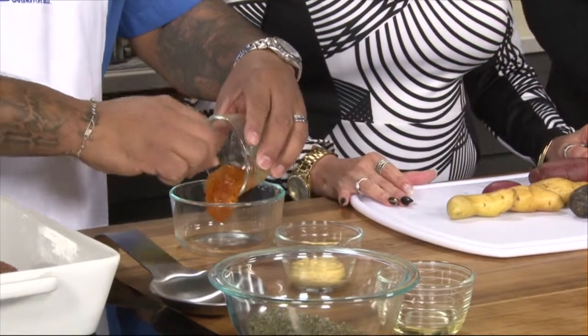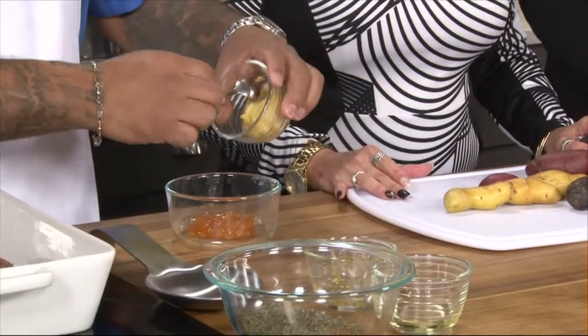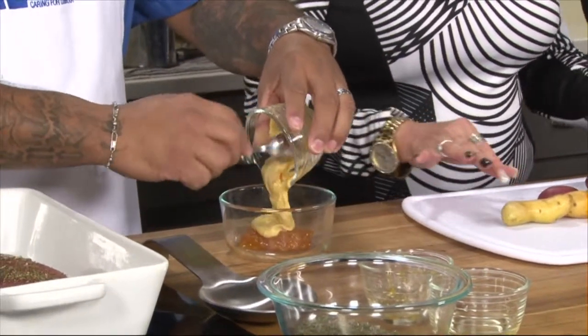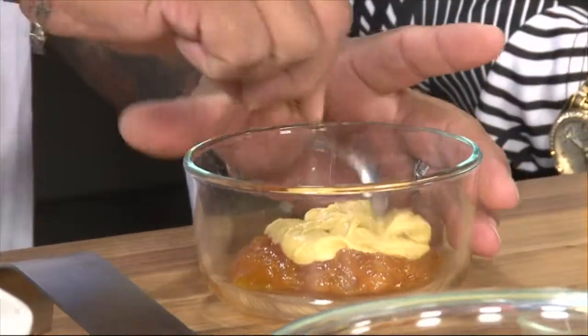A tasty Thanksgiving dinner doesn't have to take up your whole holiday. We've put some dry rub on the turkey, and now we're going to make a glaze out of apricot preserves and Dijon mustard. We'll put the glaze on top of the rub, then get our potatoes ready - they'll surround it as it goes in the oven. These are fingerling potatoes. I love fingerling potatoes - they come in purple and red, very interesting colors.